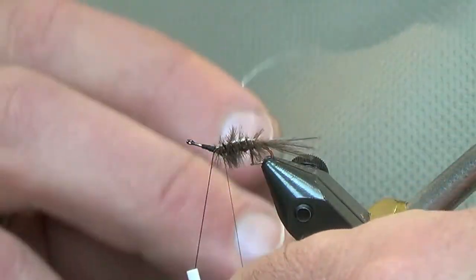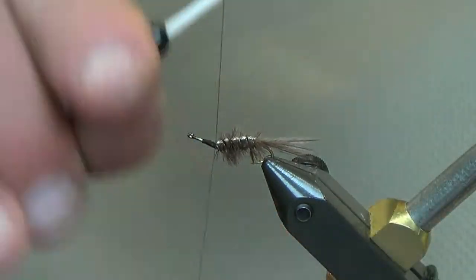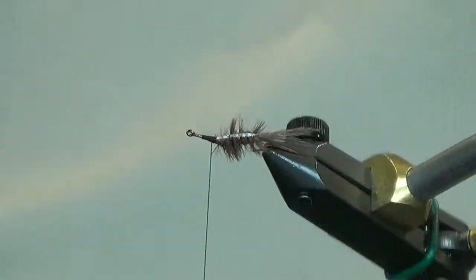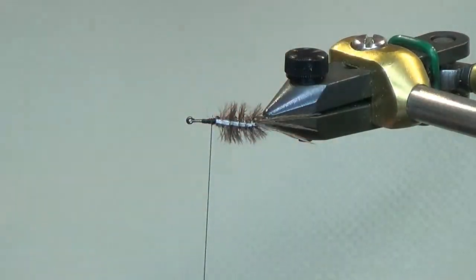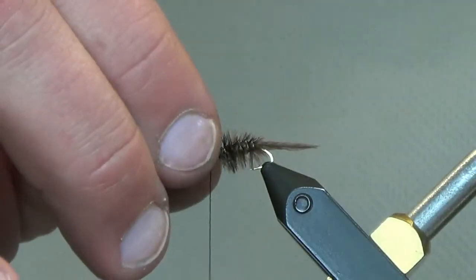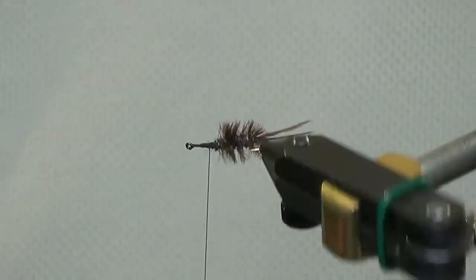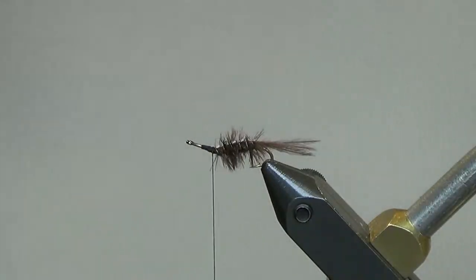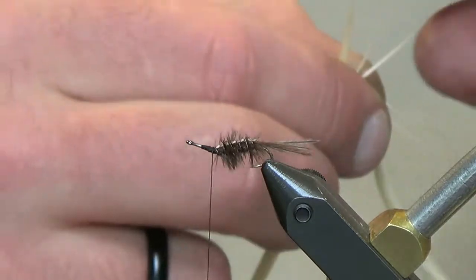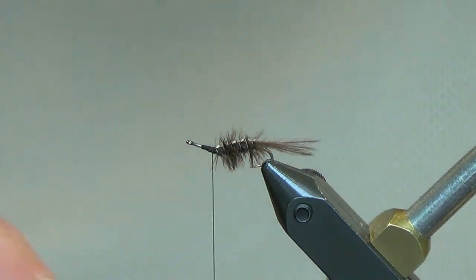Take your extra-small wire and run it right to the bend. The wire pretty much disappears into the ostrich from underneath — you can see it's all but gone. There's the back we're looking at: a nice thick profile for that white line we're after.